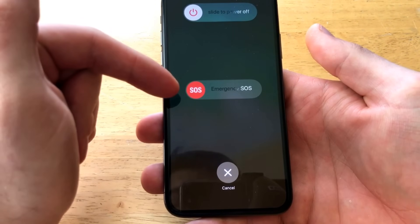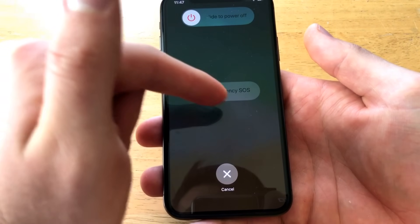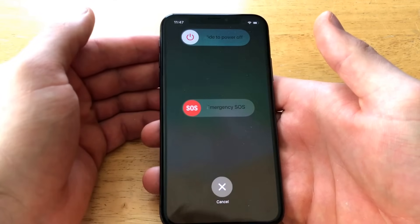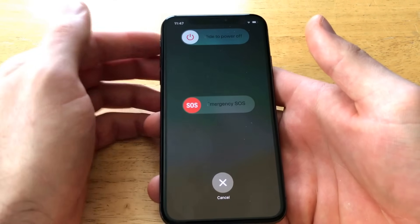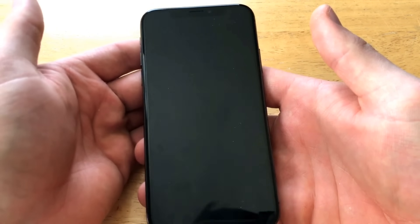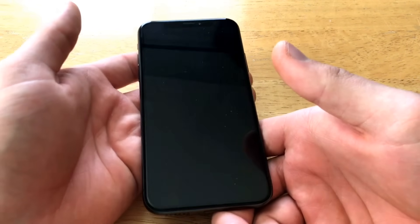If you hold it longer, this SOS emergency feature is going to start moving its way over, and once it gets all the way across it apparently calls an emergency response. What we're looking for is the 'slide to power off' right up here — go ahead and slide it, and just like that your phone shuts down and powers off.